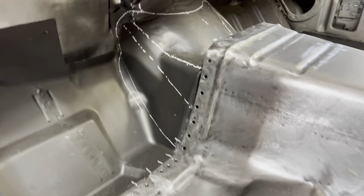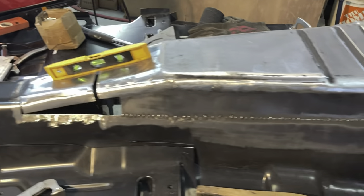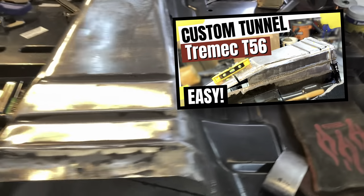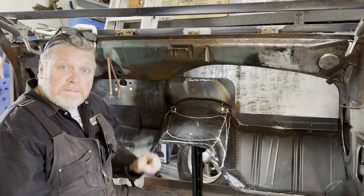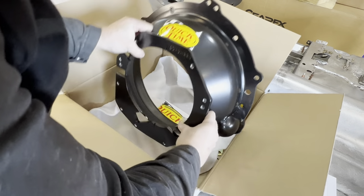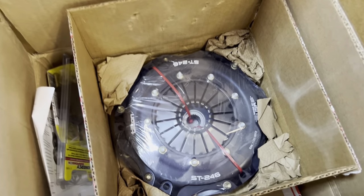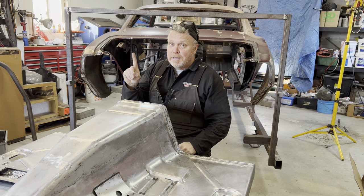Next step is to address the transmission hump at the firewall. Although I committed to the Tremec about a year ago when I raised the transmission tunnel, I didn't buy it. I relied on research at the time to ensure I'd have enough flexibility with the additional 2 inches in height. But the hump, especially where it ties into the firewall, is a finished detail — a custom finished detail. You're going to see it from the engine compartment, so it has to be bang on. From a design perspective, I knew I would need the bell housing to properly inform the design. I also purchased the tranny, the clutch, even the crossmember — all from Bowler Performance Transmissions. That's a great segue to tip number one.